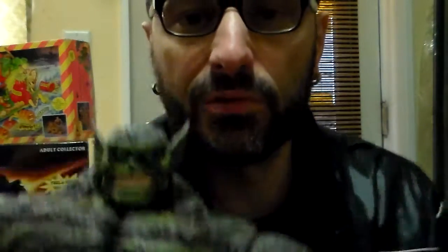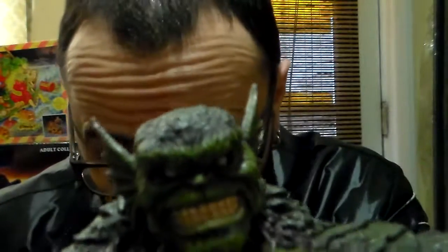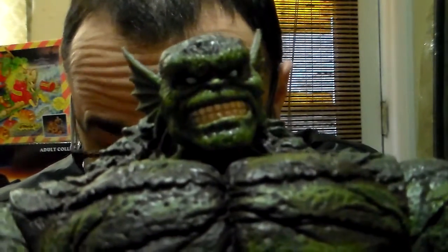I give him a 5 on 5. I love the Abomination. I like the eyes that they put on him — it's like he has no pupils at all. There's no pupils, big smile, big figure.